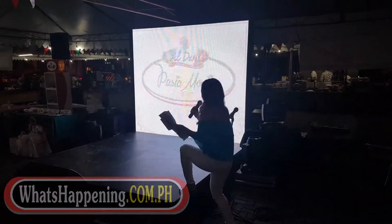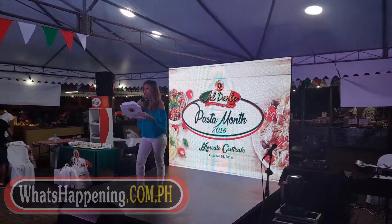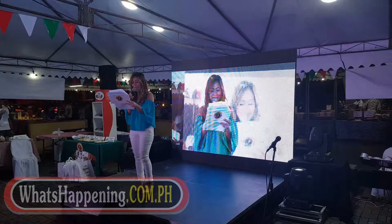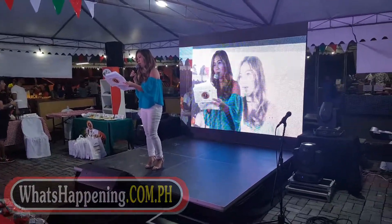Enjoy these Doña Elena al dente pasta types to fulfill your pasta-rific cravings. Doña Elena al dente pasta — the only artisan quality Italian pasta brand. Experience Italy right at your place with Doña Elena al dente pasta.